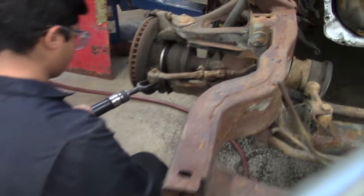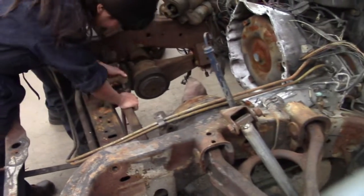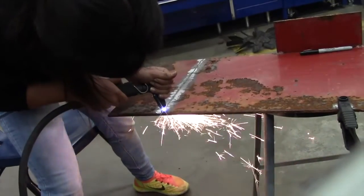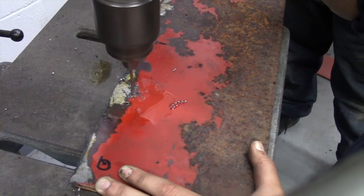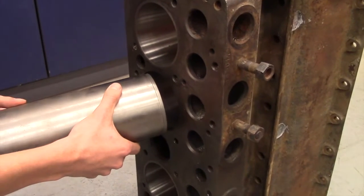Next time on Bulldog Builds, work continues with the Cadillac as all of the steering components will be removed. Then we will engineer a way to lock the steering down permanently so that we can turn this into a rear wheel drivetrain but still have the ability to do an alignment. Then we will check in with the tractor guys where they will be putting in the last two engine sleeves.